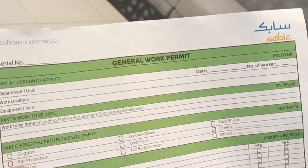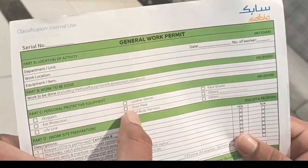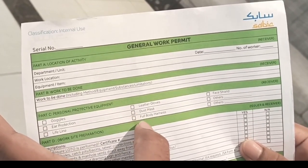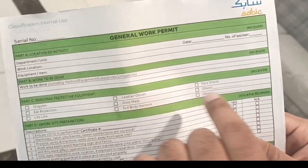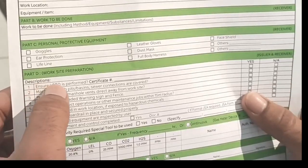Part C covers personal protective equipment. Based on what job you are doing, you choose the PPE required: goggles, ear protection, lifeline, leather gloves, dust mask, full body harness, face shield, and other options. If your required PPE does not match the listed options, you write it under 'others' here.